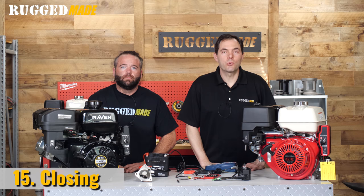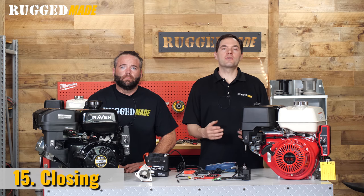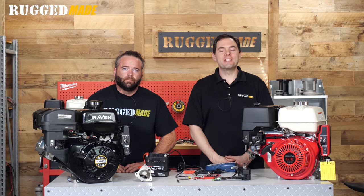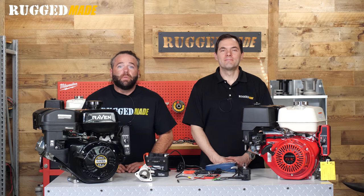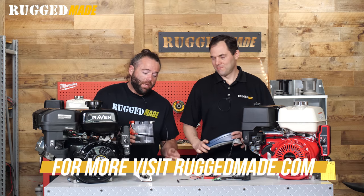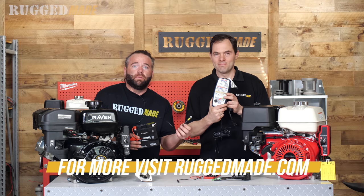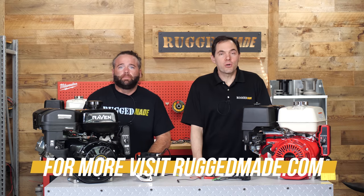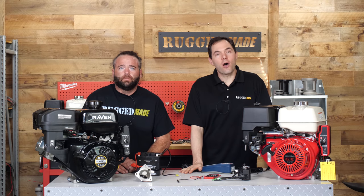Hopefully you were able to identify the issue and your electric start system is working now. We all know these engines don't really need electric start, but once you get used to the convenience of it, it's hard to go back to just using the pull start. To sum it up — most electric start problems are caused by dead batteries and bad grounds. Thanks for watching. Be sure to check back here for more videos and let us know in the comments what other topics you'd like us to cover.